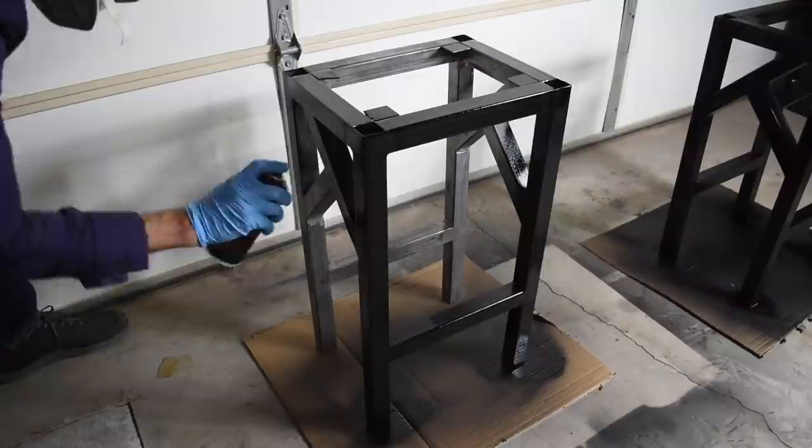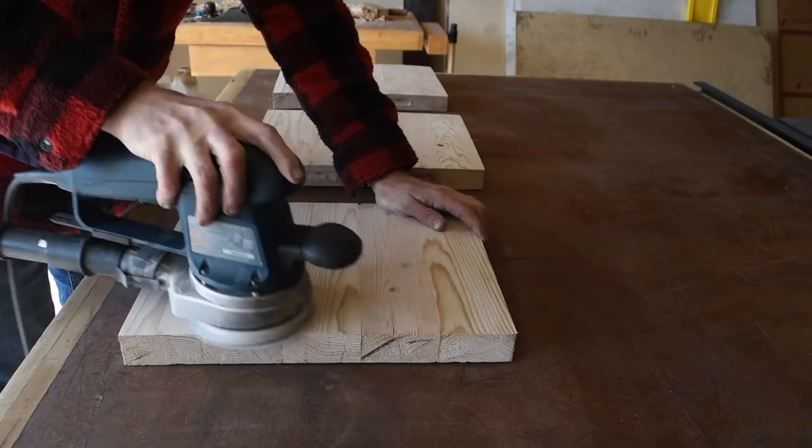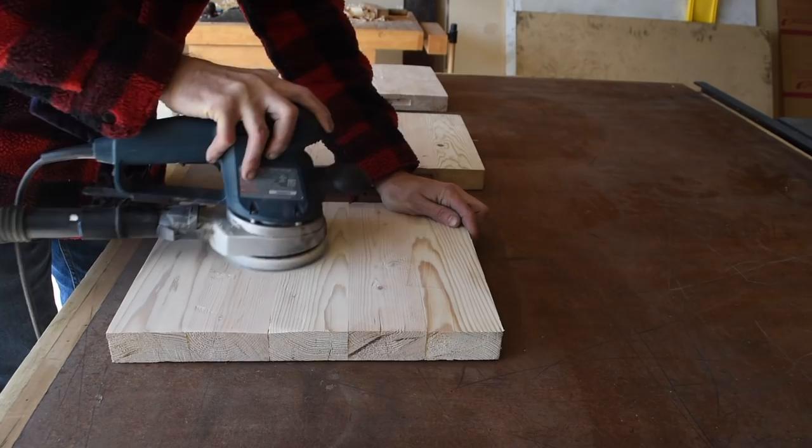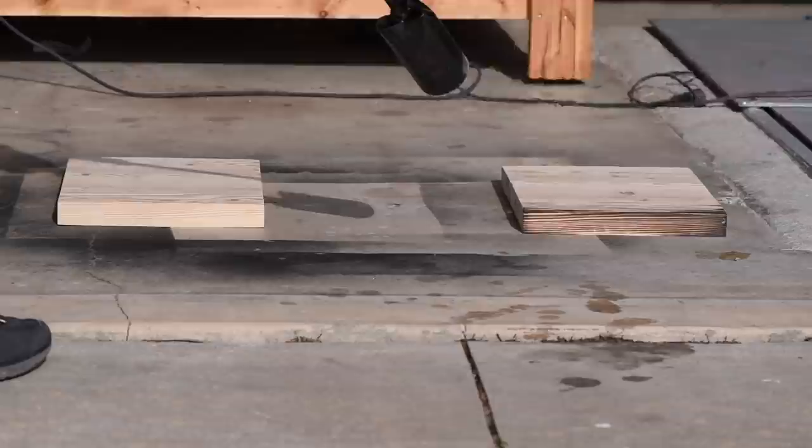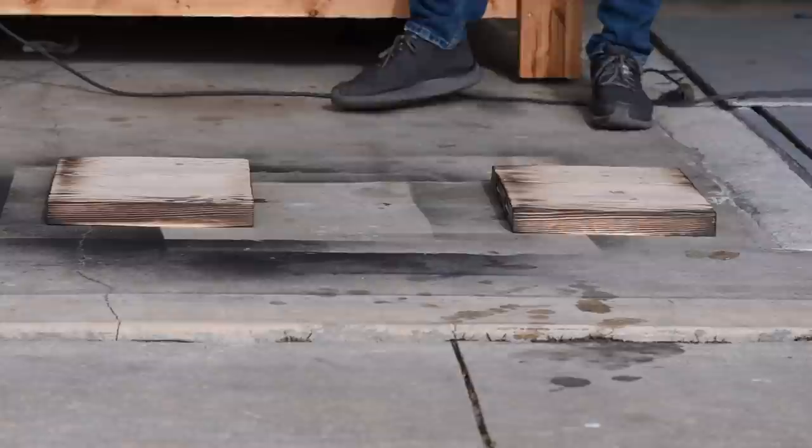Shout out to Mike at Modustrial Maker for the tip. Before moving on to the Shou Sugi Ban process I sanded everything up to 120 grit and broke over the edges just a little bit with my orbital sander. And now for my favorite part — burning and staining wood, Shou Sugi Ban. If you can't tell I'm a little obsessed with this technique. I did a tutorial video on exactly how to do it — there's a link in the corner and in the description below.